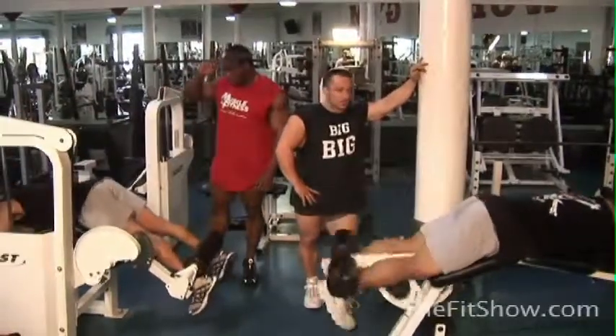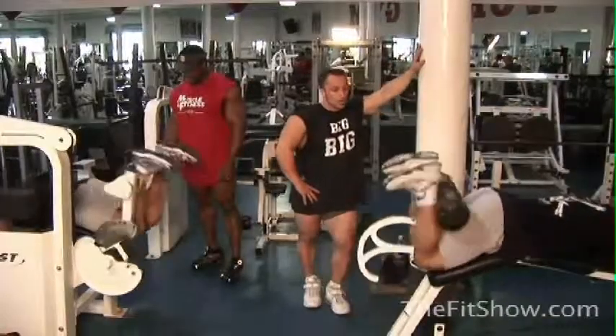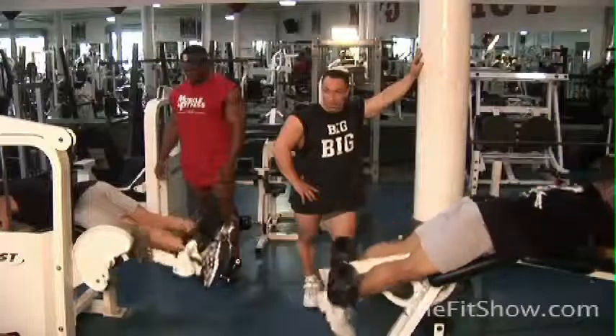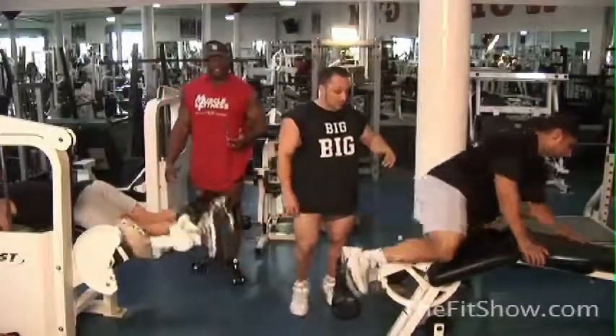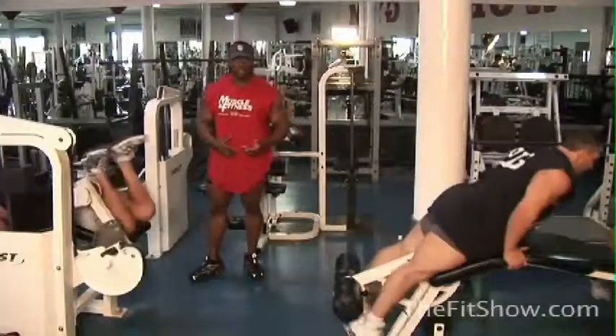What this does is it picks up the intensity. You can see there's four of us — if we would do four sets of hamstrings one after another, we'd be here all day. Another thing this does is when you've got four people, this actually moves the pace along a little bit faster and also bumps up the intensity.